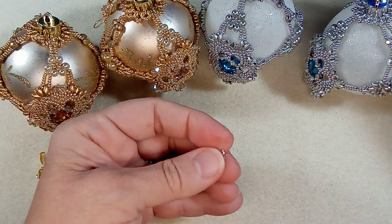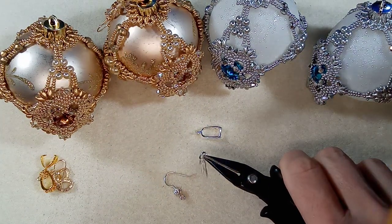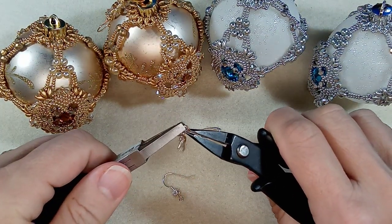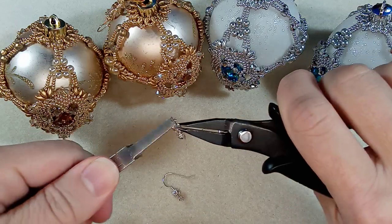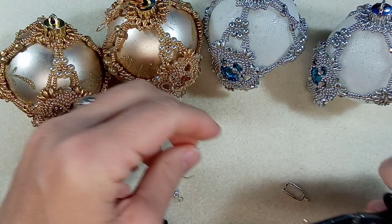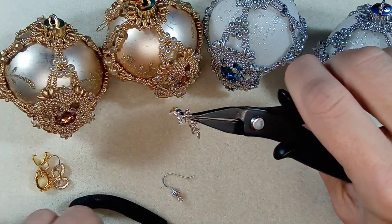I'm going to use my flat nose pliers here and just twist it open like that, put your pinch bail on that side, and then close it.